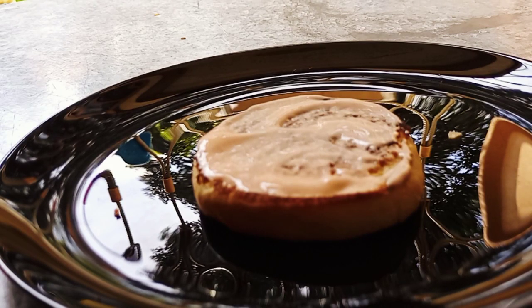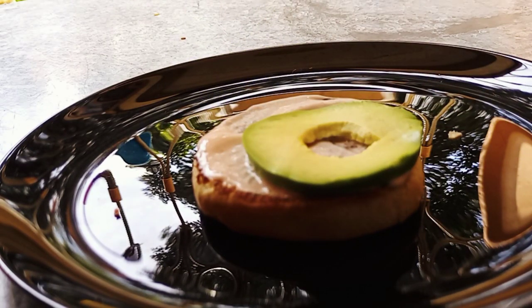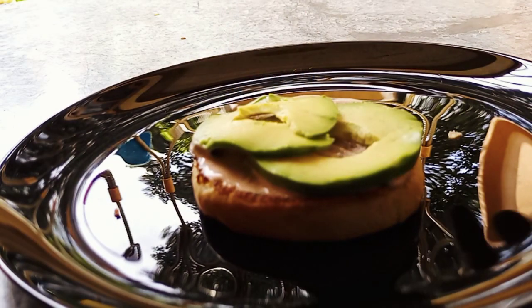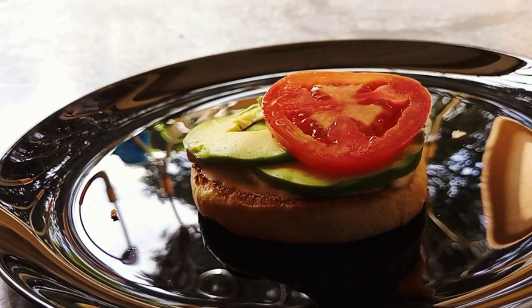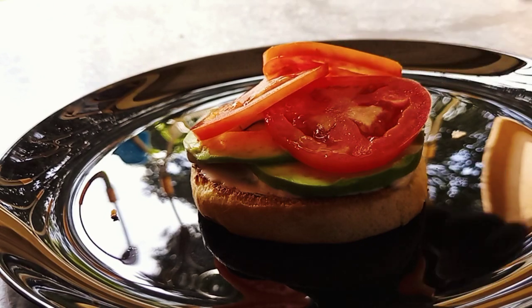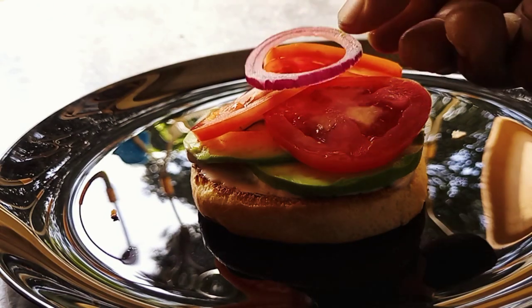Place our avocado on like that. In case you want to get creative, get creative — arrange the tomatoes like that.